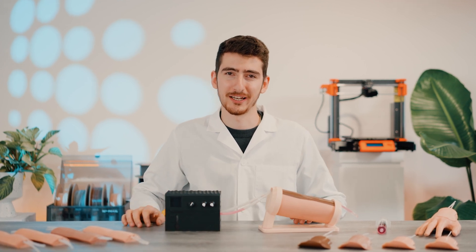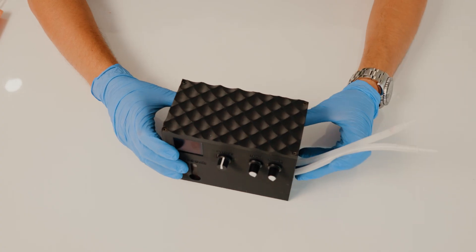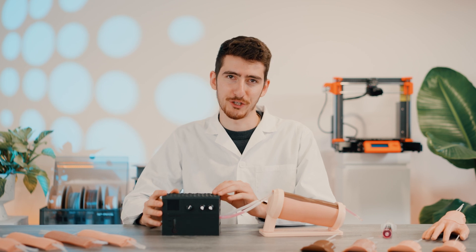My name is Artur, and I work at Proximity. I will show you how our blood circulation unit works. If you really want to enhance your learning, it is ideal to get real-time feedback. That is why we made a blood circulation unit.